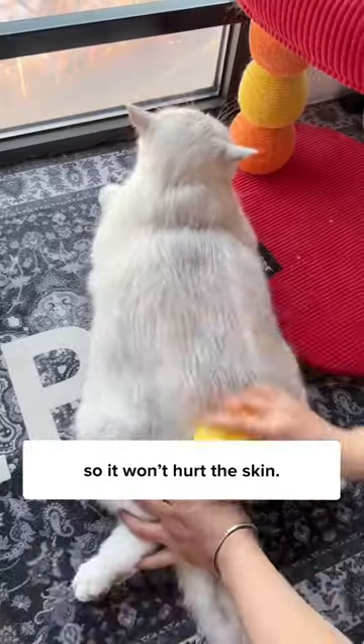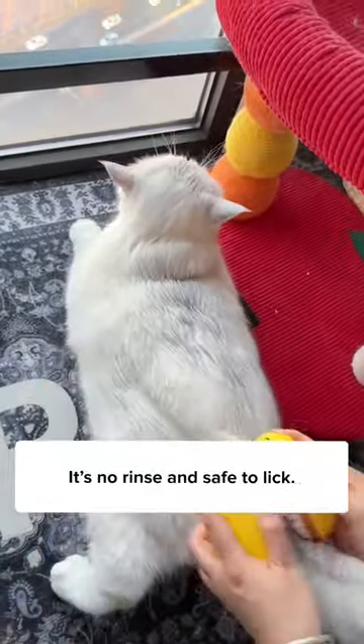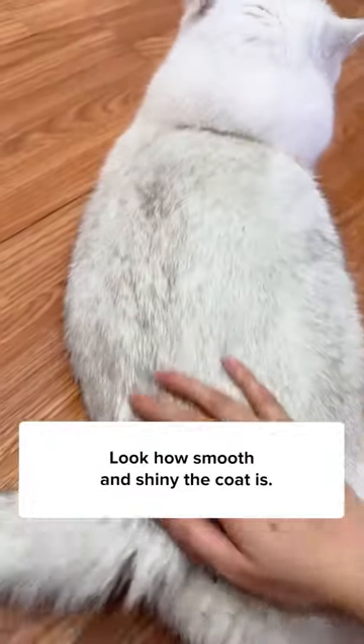The bristles are soft and flexible, so it won't hurt the skin. I sometimes add a few drops of cleanser to freshen up the coat — it's no-rinse and safe to lick. Look how smooth and shiny the coat is.